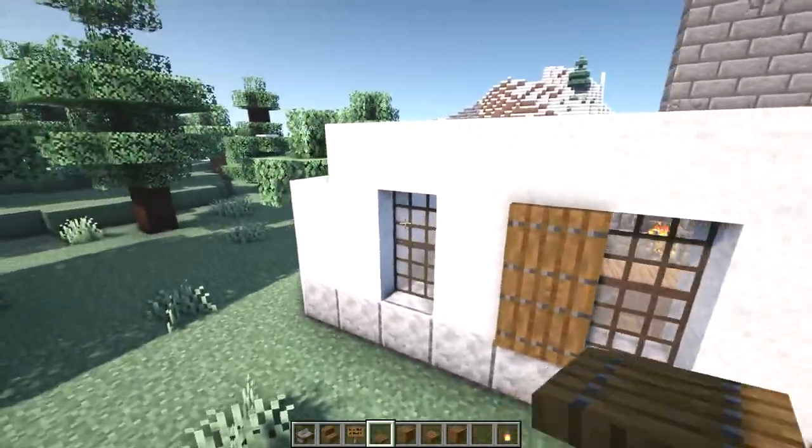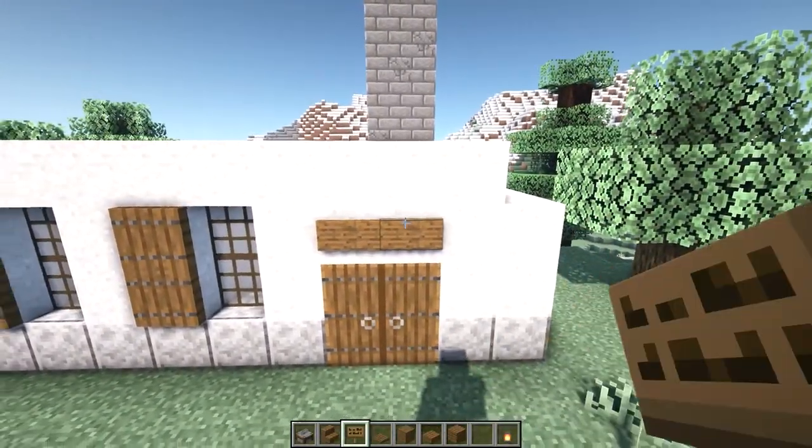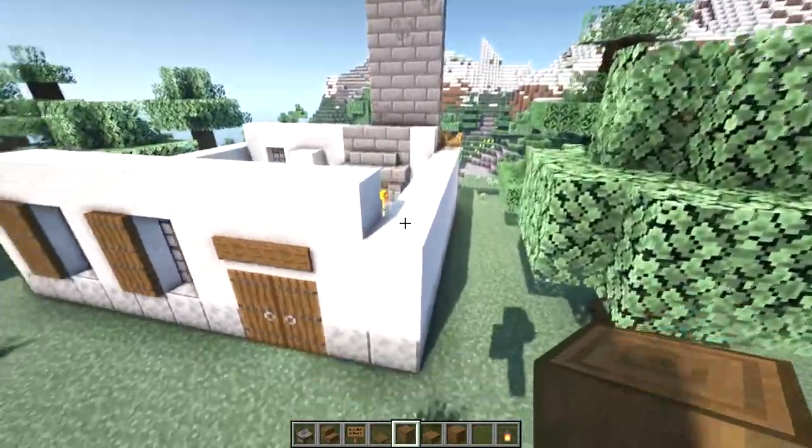While we have these trap doors, let's go ahead and place some shutters on our windows. Place two spruce trap doors to the left of each window. I'm also going to place two signs on top of our door. Next I'll take some stripped spruce logs and place them all the way across the side wall.